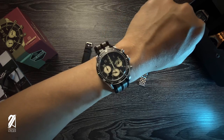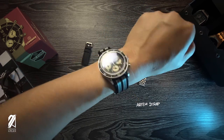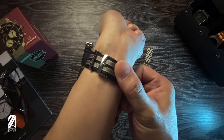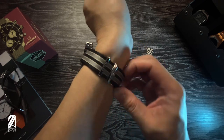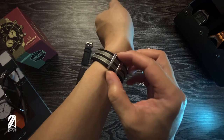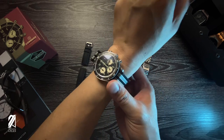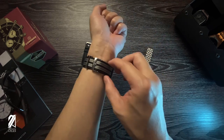Let's throw in a striped NATO and change the look completely. This may still pass off as a military watch but it now sways towards the racing crowd. This Artem strap features some polished hardware that kind of clashes with the Curveau's brushed exterior — a reasonable compromise for the sake of looking cool.